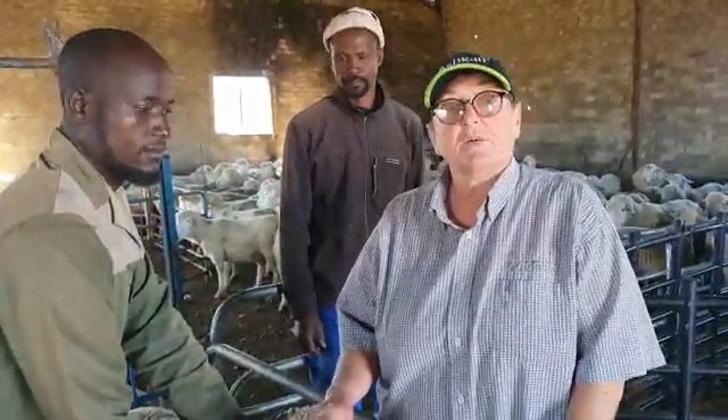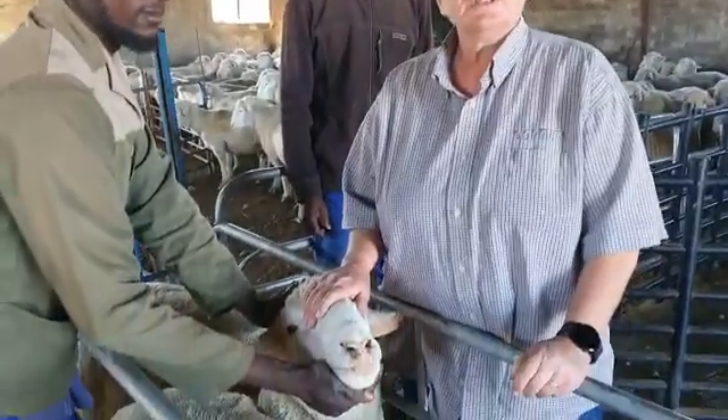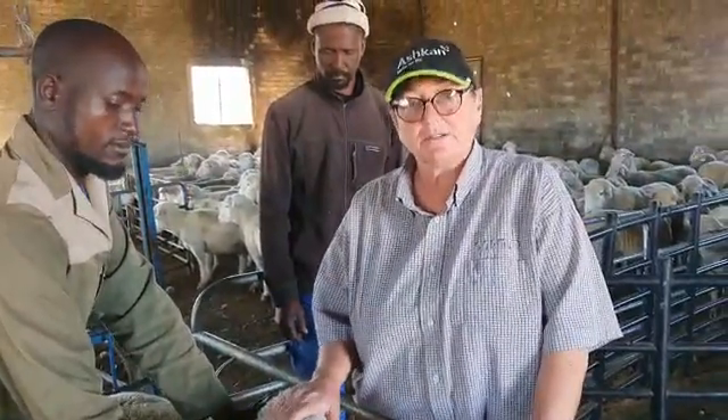Today we are doing selection of our rams that we are using in our herd. We are doing FAMACHA, and I'll show you now what we do. If necessary, we will use Valbazen to dose them.